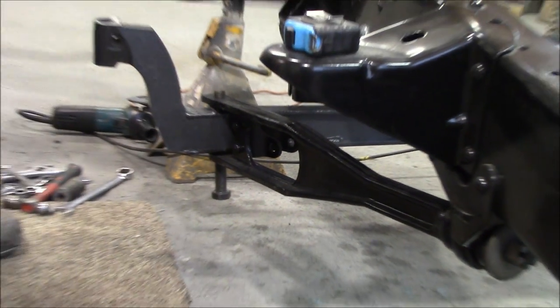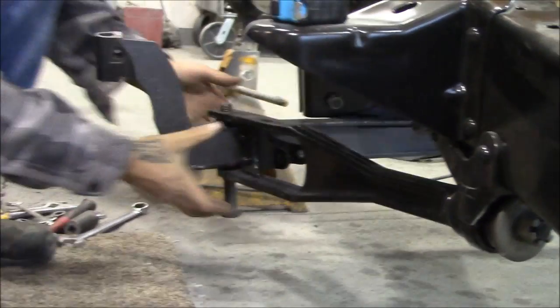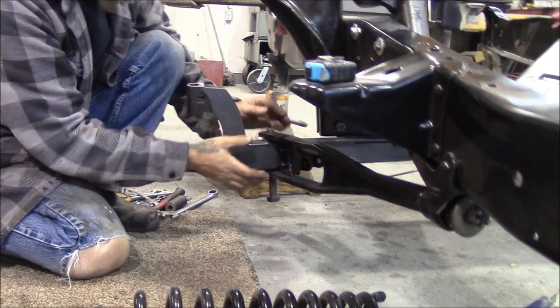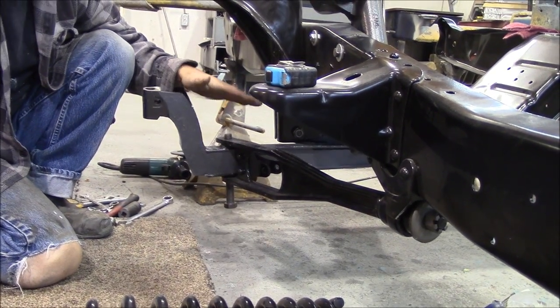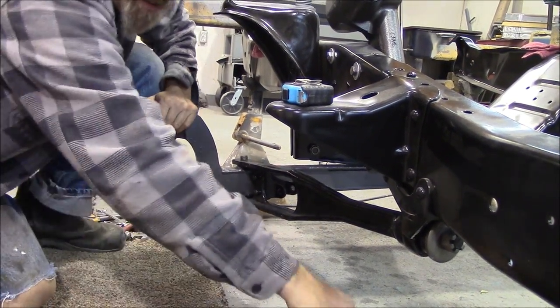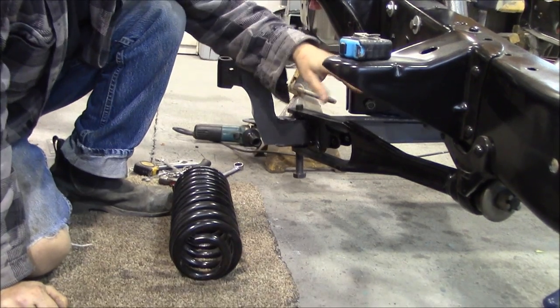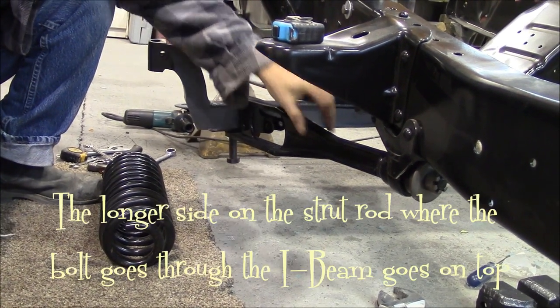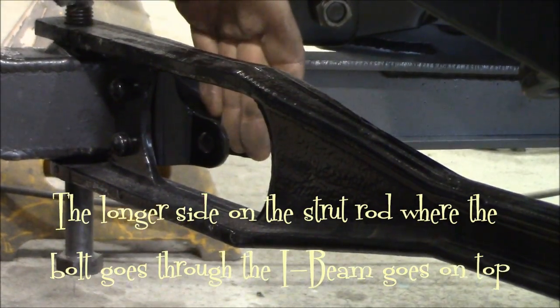Then I grabbed the strut rod - he brought us some new bushings. We put the bushings on and you can see it's still loose; the nut is just flush with plenty of movement. I slid the strut rod on top of the axle and cleaned up the original bolt. Now for anyone not familiar - if you've got parts and you're trying to figure out which way it goes: the shock mount on the strut rod faces inward. That's how you know which side is which.